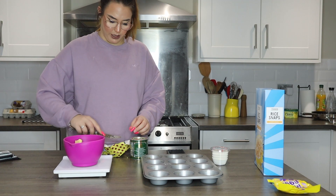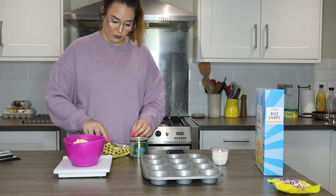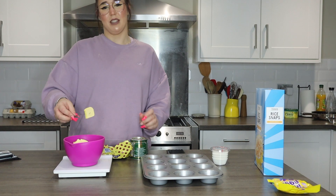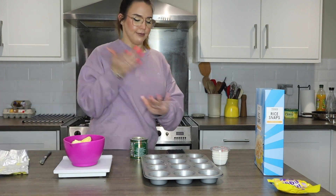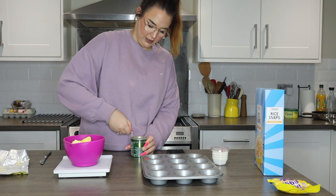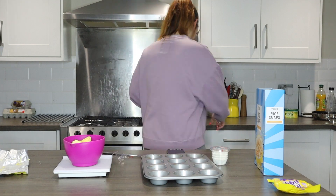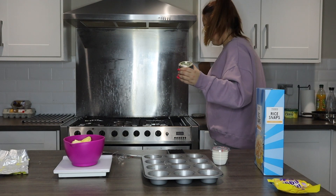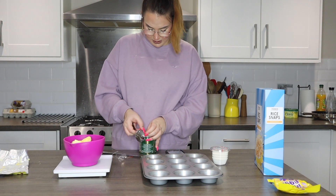I just thought, as we're in isolation, what better thing to do than make rubbish for Easter. I also thought it would be fun for everyone to watch. I wanted to get Callum involved but he sat upstairs on the Xbox. Just enough butter. Now I'm going to open this golden syrup. Four tablespoons of this.